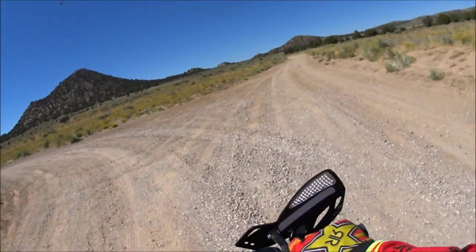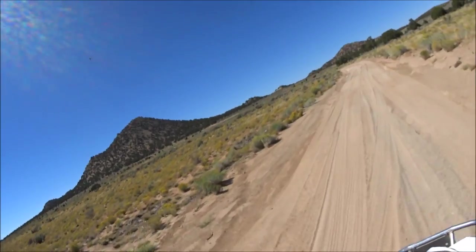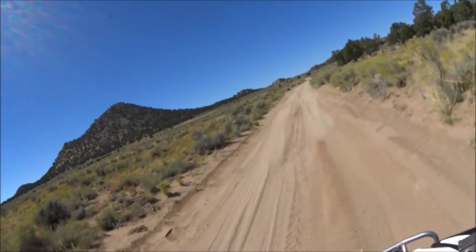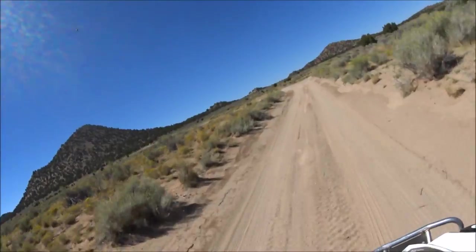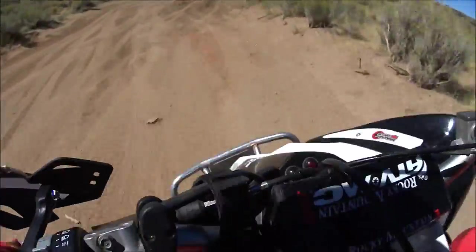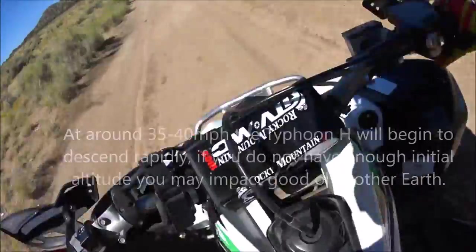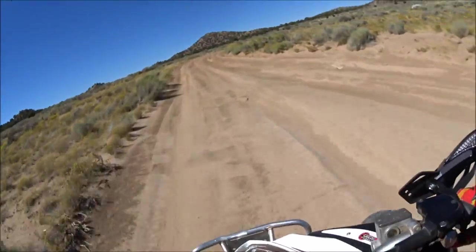All right, so the bird's been flying for about seven minutes now. He's doing a fantastic job of staying up with me.